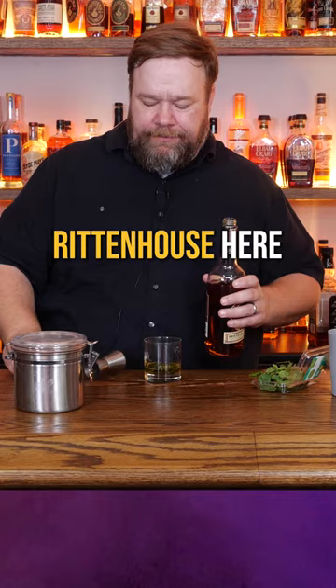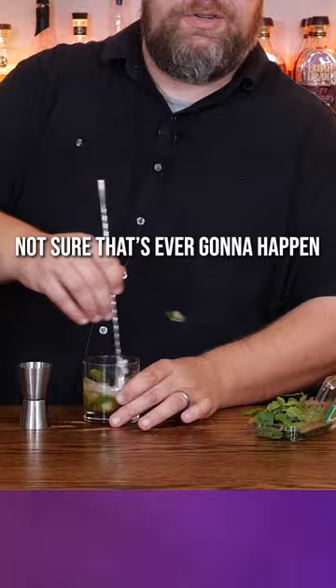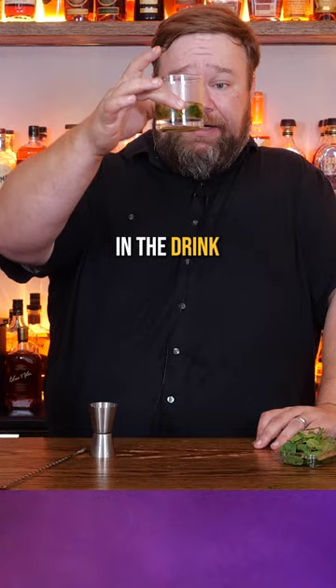Two teaspoons of sugar, cracked ice. Stir until the outside becomes frosted. Not sure that's ever gonna happen. Looks a little frosted. Serve with the mint in the drink. So here we go.